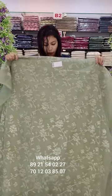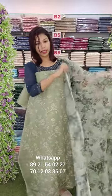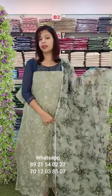The organza fabric is fully embroidery pattern with bottom lining attached. This is a green shade, a sequencing pattern with the embroidery pattern. This is a digital print. Price 1380 with free shipping.